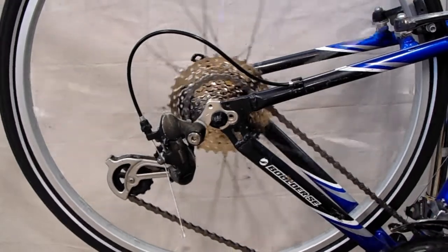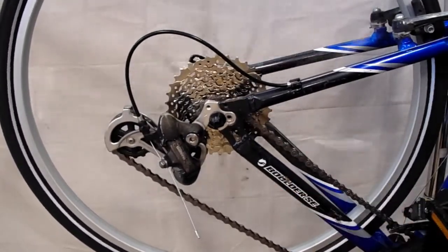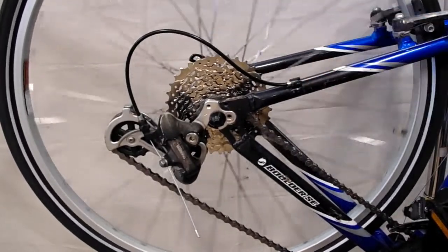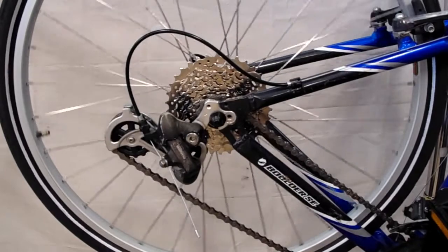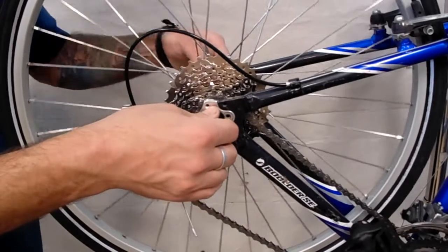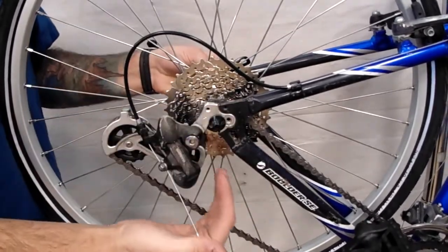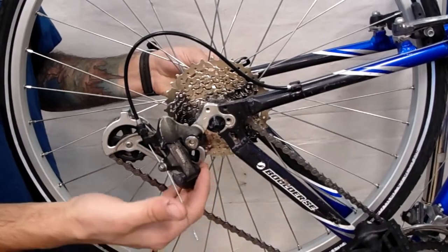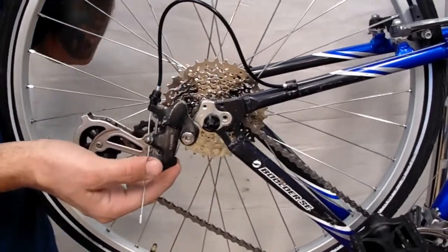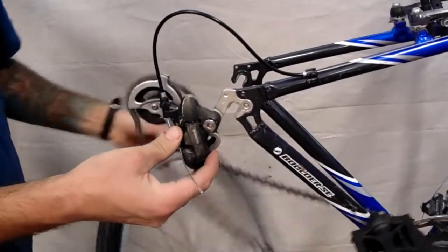The first thing you want to do is shift into the highest gear, or the smallest cog — that's further out from the center of the wheel. That's going to move the derailleur outside of the frame and make it a lot easier to get your wheel out. From there, go ahead and open up your quick release. Then take your derailleur right here and pull backwards — that's going to move it the rest of the way out of your way, allowing your wheel to be moved out of the dropout and straight down.